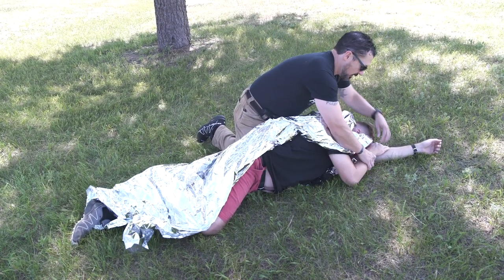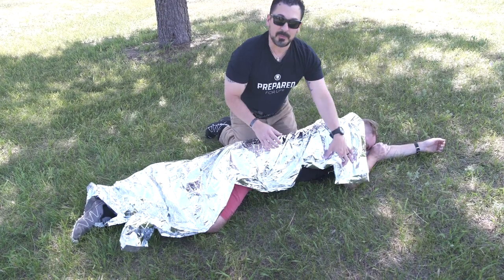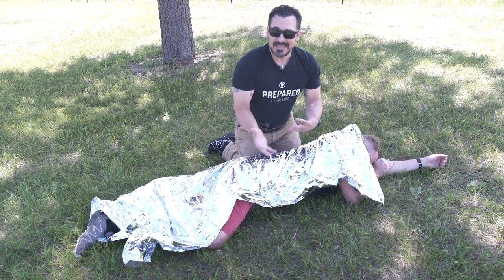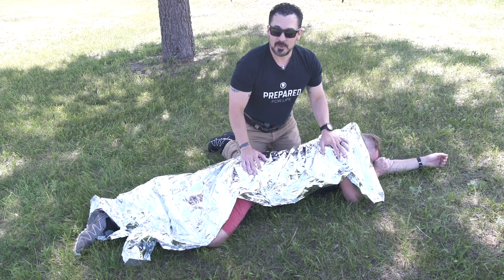I'm not going to worry if he's got a tourniquet on, because what I'm going to do is take my marker and write a T on his forehead or his cheek so that responders know he's got a tourniquet in place. It's just a visual cue for them to key into.